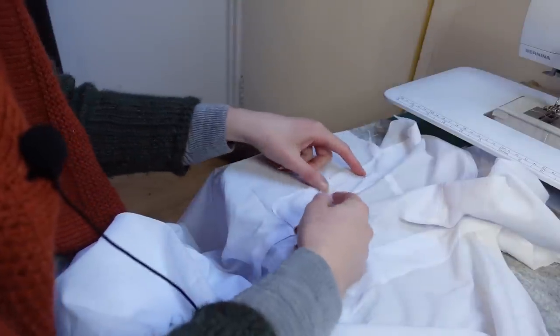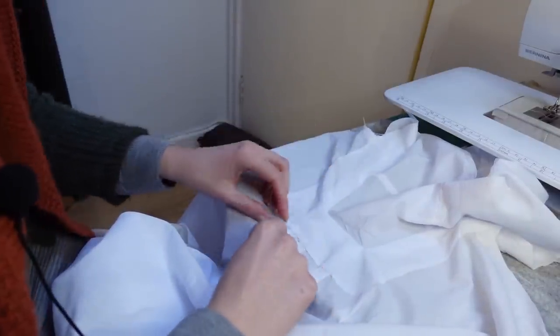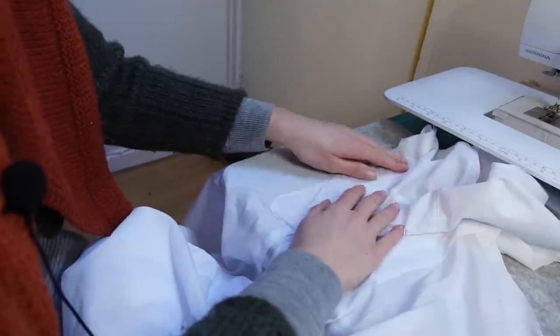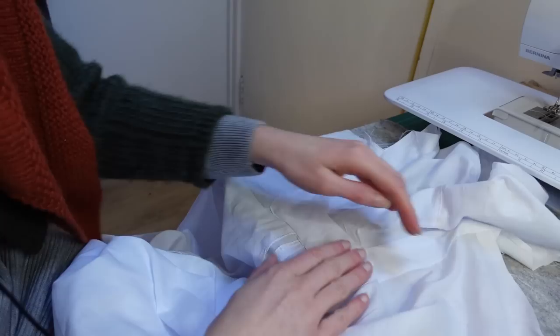I'm going to unpick this half because it's just not sitting properly — I haven't caught it down fully. I was pressing it and thinking 'can I iron out all those wrinkles?' — turns out no, I can't. So I'm going to unpick this section and do it again. This side — it's not perfect, but it's acceptable.